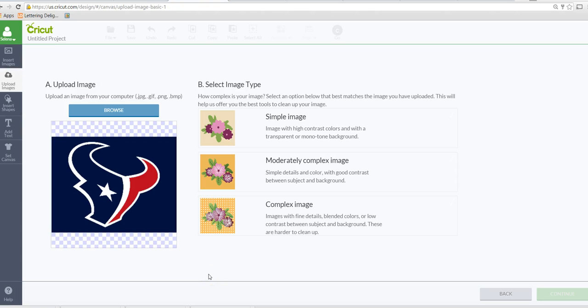Hey everyone, it's Selena here. I'm finally getting to this Houston Texans logo — how to upload a JPEG or PNG and instead of using it for a print and cut, you want to create separate layers. For this particular one we want to create three layers: the white layer, the navy layer, and the red layer. The navy on the outside we can get rid of.